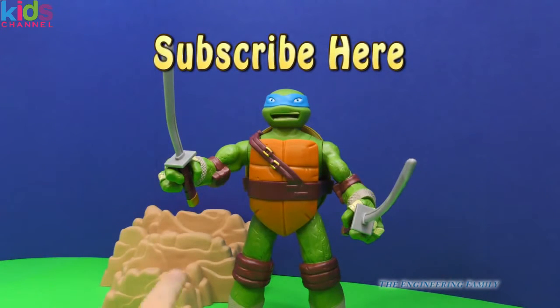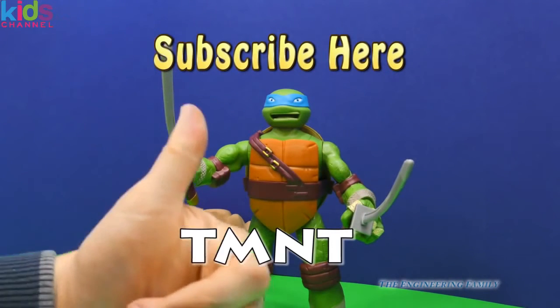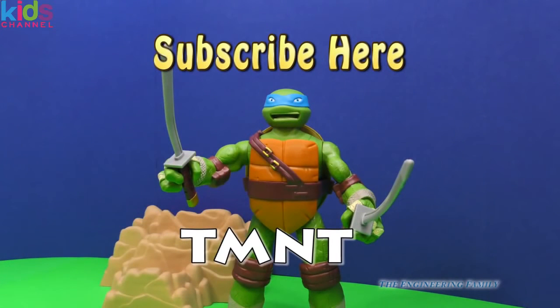And finally, we've got a secret password and it's just T-M-N-T. That stands for Teenage Mutant Ninja Turtles, because Teenage Mutant Ninja Turtles is pretty hard to write — it's a lot of words. So we're just going to type in T-M-N-T, the first letter for each word. Okay everyone, I really hope that you've liked this head-popping Leonardo video. Remember to subscribe, thumbs up, T-M-N-T. Bye!